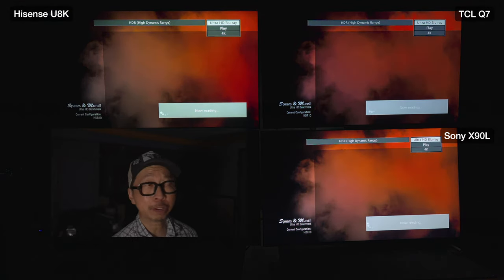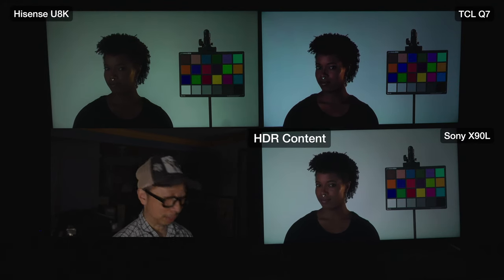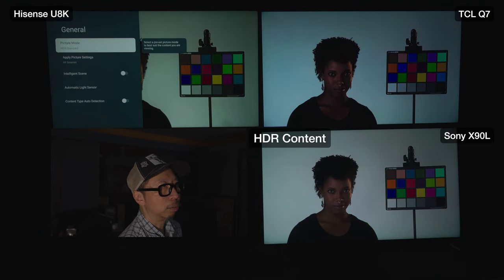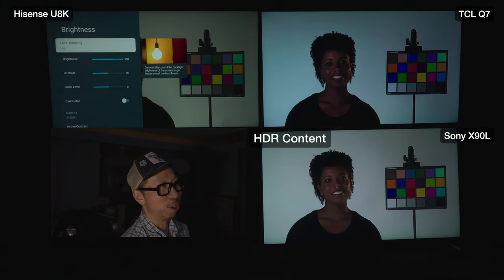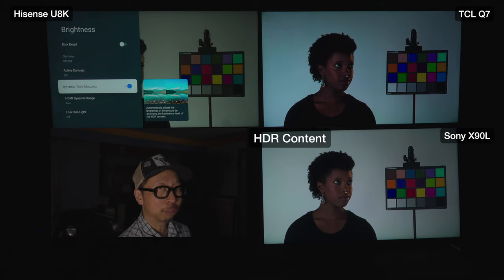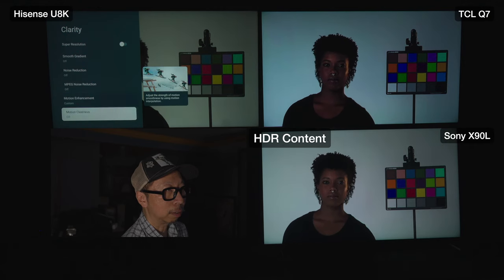Let's look at skin tones out of the box in Filmmaker mode with HDR content. For the U8K Filmmaker settings: automatic light sensor off, local dimming always on high for HDR, dark detail off, active contrast off, dynamic tone mapping on. Clarity: super resolution off, smooth gradient off, noise reduction off, motion clearness off. Motion enhancement custom - judder reduction at three, that's where I like it. Any more is too much soap opera effect, any less is too much stutter.